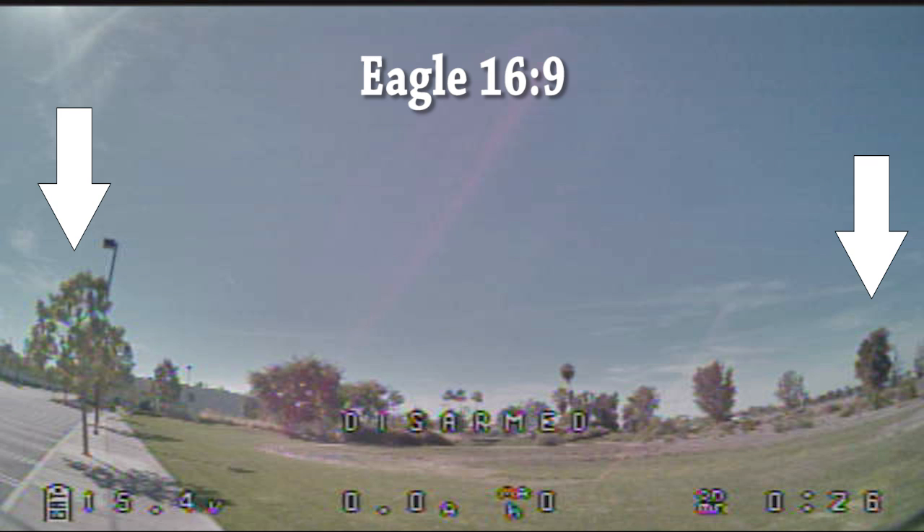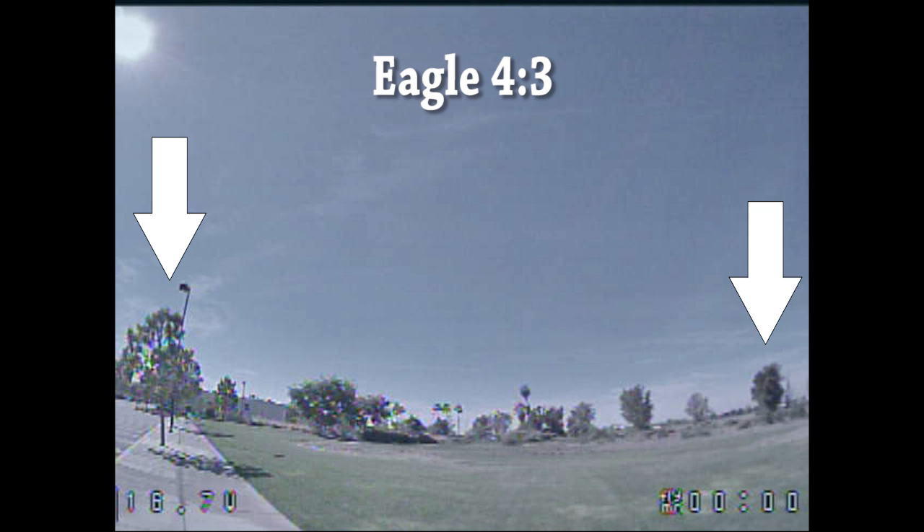I'm going to put a little bit of flight video here from the 4.3 camera and another flight from the 16.9 camera, just so you guys can get a sense of what it feels like in flight. It is going to be kind of hard to tell because it depends on the equipment you're watching the video through — whether you have a 4.3 goggle, a 16.9 goggle, or a screen. Take it for what it's worth and get an idea of what the field of view looks like for the two cameras. Let me know if you guys have any questions and I'll talk to you in the next video.